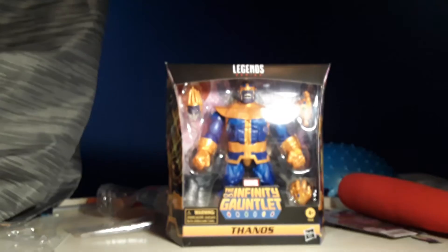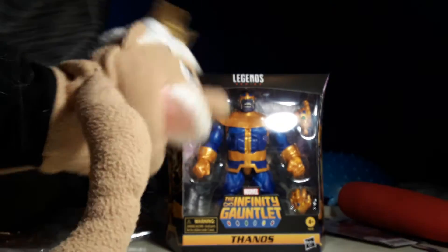Thanos! I'm pretty sure you guys read the title, but it's obviously in this cardboard box. What is it? It's right there. Ta-da! Wow! You got Thanos! Look at this box. It's special. Yeah, it's Thanos.